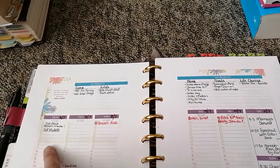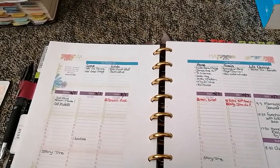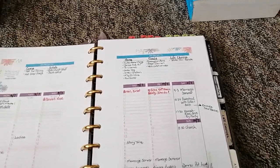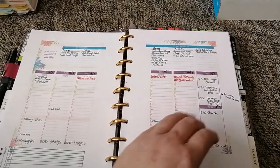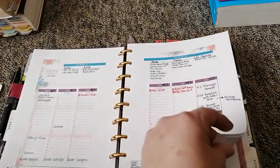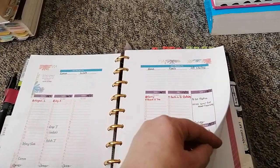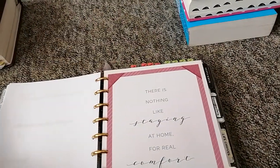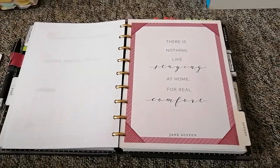The top seven lines are for to-dos, then you get a time grid from 6am until 8pm. It's quite simple and very pretty. You have margins for notes too. I printed the blank pages and dated them to the end of the month — I only do one month at a time because I swap and change so much.